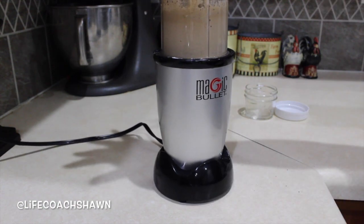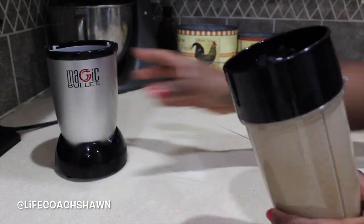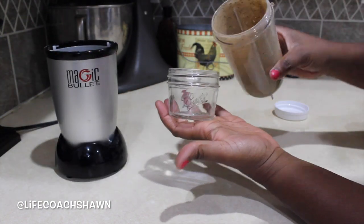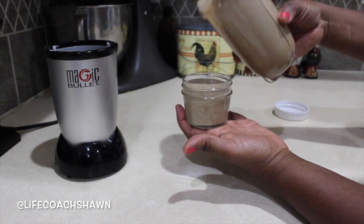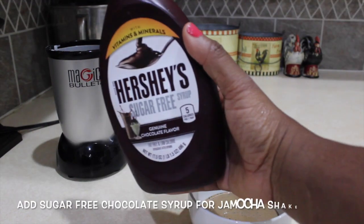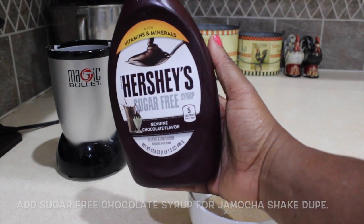If you use the ground coffee, I'm sure it'll be a lot more tasty for you — that's my mistake. Now we're going to blend everything up and pour it into this glass freezer-safe jar. If you add a little bit of sugar-free chocolate syrup, it's going to taste like a Jamocha shake, so I definitely recommend that.